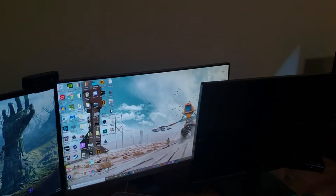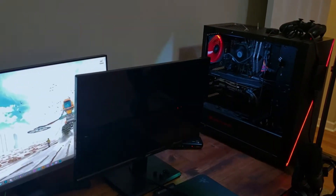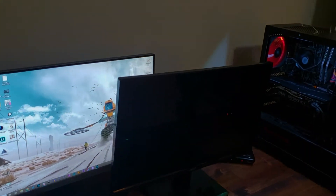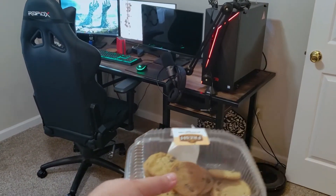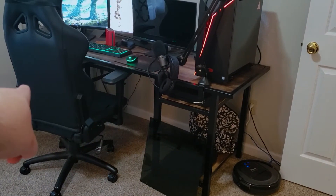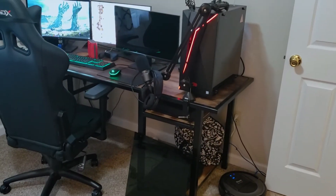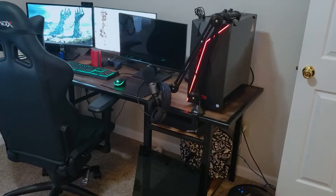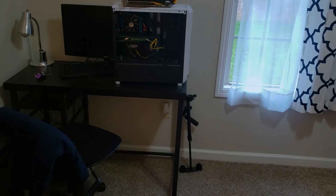Step number one when entering the second PC zone: get yourself a cookie, keep that blood sugar up. Step number two: make sure you unplug. That monitor is unplugged — that's going to be my streaming computer monitor. I don't really have a ton of desk space. I could probably put the streaming PC down where my PlayStation is right now, move the PlayStation over and have the streaming PC underneath there.